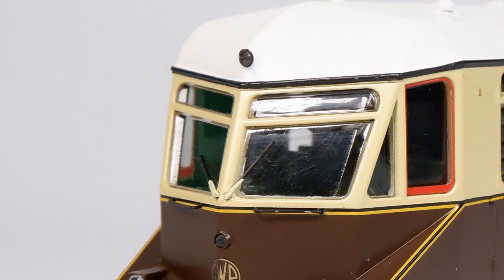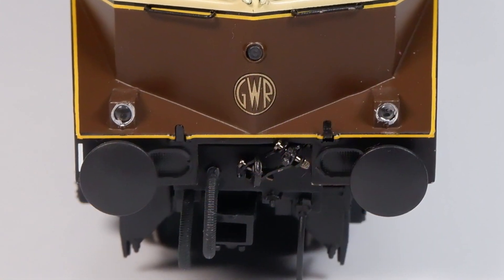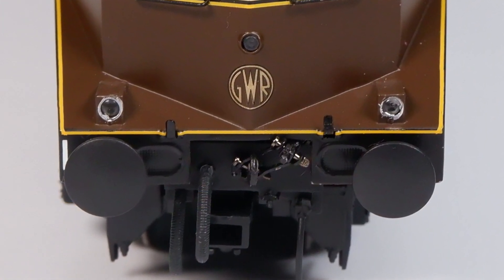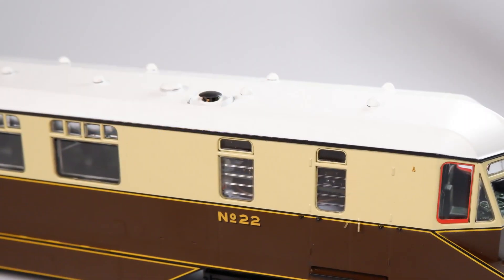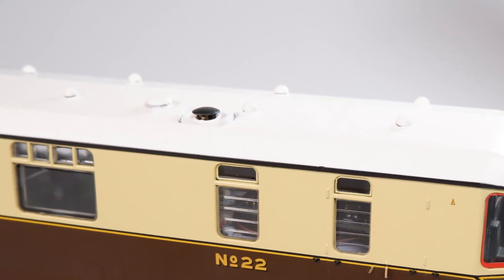I believe this model is meant to represent the rail car as it first appeared in the 1940s rather than how it looks now in its preserved state. If you look at photos of the preserved rail car, the wipers are connected in a completely different way. Was this changed at some point or have Heljan got this wrong? Let me know in the comments. On the front you've also got the option to add NEM couplings from the accessories pack. On the roof there are some moulded parts and a small separately fitted roof vent which I really like.